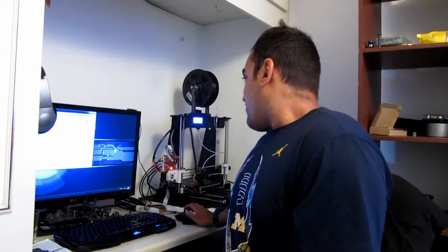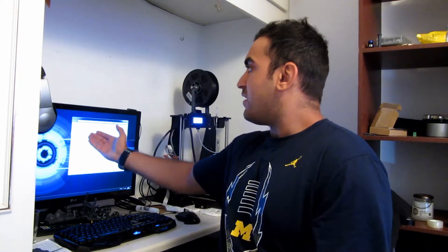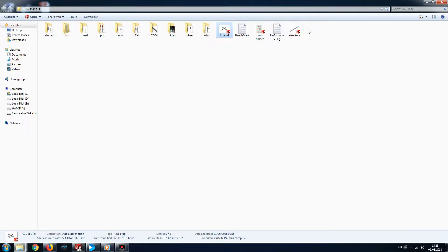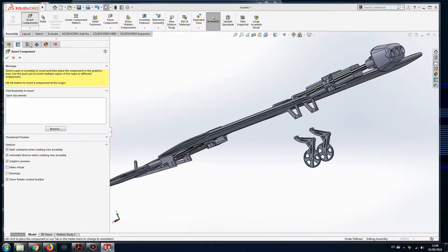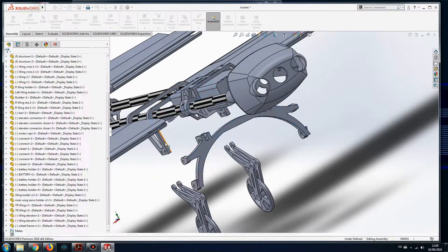As you can see, here are my folders — I have different sections like head, servos, tail, tools, wheels, and wings. Most of the main parts I recorded my work on, and later I'm going to upload them to YouTube so you can follow along and get a good idea of how to build your plane.